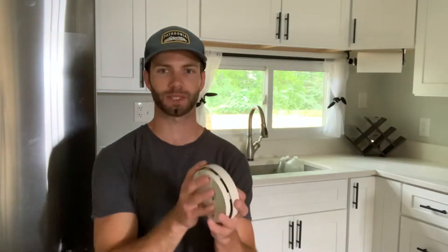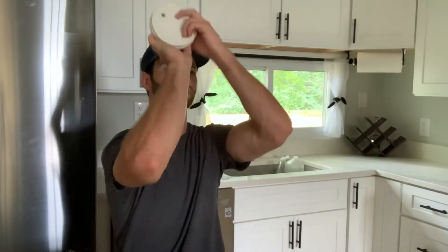What's up everybody and welcome to another AT improvements video. On today's project we're taking our old battery-powered smoke alarms and replacing them with a hardwired combination smoke alarm and carbon monoxide detector. So with that being said, let's get to it.